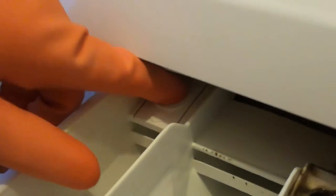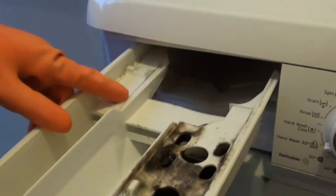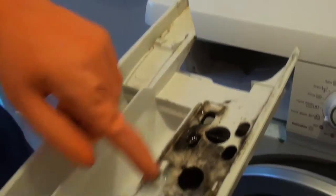So to remove it, simply push down the clip and pull out the soap dispenser. You can see how dirty it is.